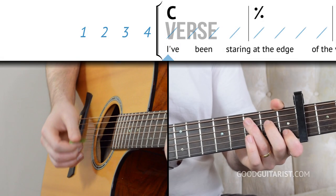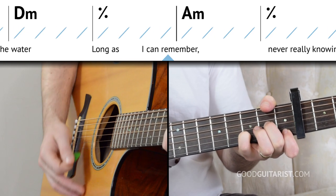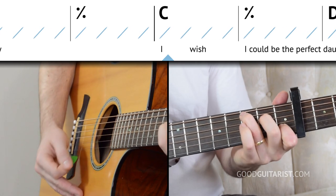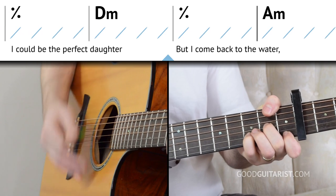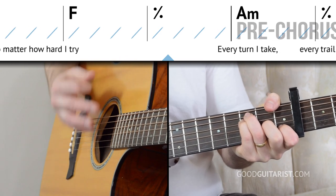Those are all the chords we need to play through the verse. Let's take a look at the chord order now. We're going to start on a C chord. I'll count us in nice and slow, just doing down strokes — we're not going to worry about the rhythm yet. One, two, three, four.